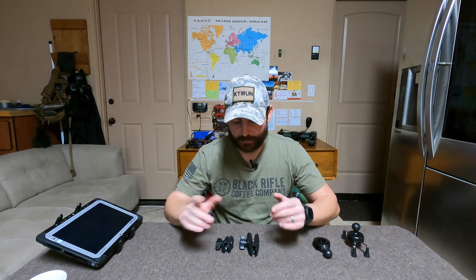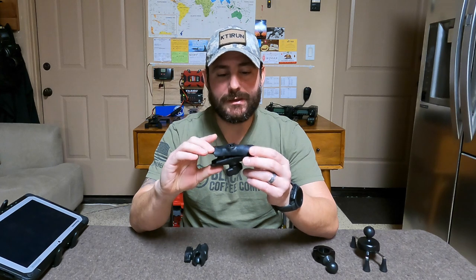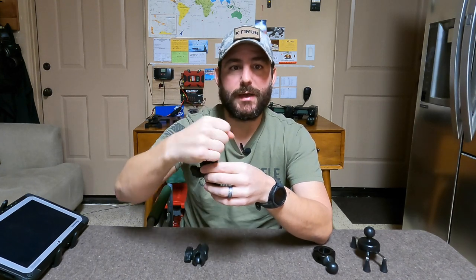The question you may be asking is how do we fix the size B ball to some hardware. I'm using the RAM clamp system — it's a double socket arm. A ball goes on one side, a ball goes on the other side, and you ratchet it down for a secure fit. The ball gives you the ability to rotate the device based on the angle you need.